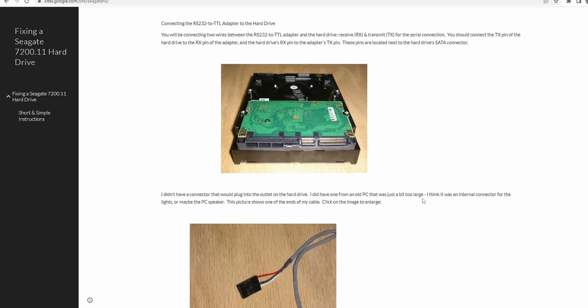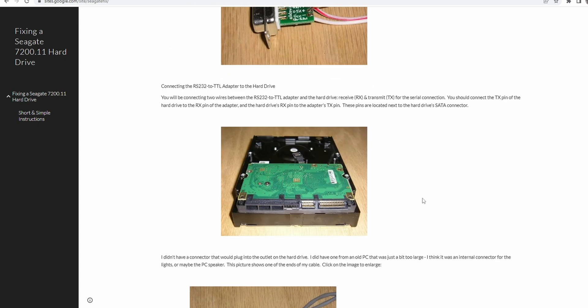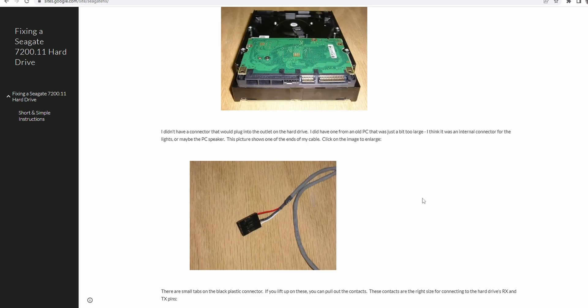Recently my 500GB Seagate hard disk was not detected in the BIOS and not showing in any Windows software or third-party applications. It was also not detecting in DOS mode using CC tools from Seagate. I had to find a way to enter the firmware and reset it. The SMART function was using some kind of restriction preventing hardware use, and it was showing BSY (busy) mode when checking the firmware.